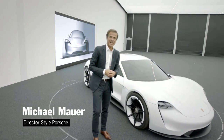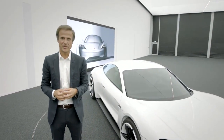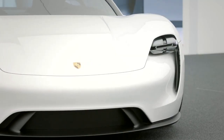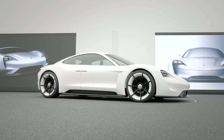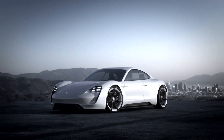This vehicle is Porsche's answer to the questions associated with the future of electric mobility — our Porsche Mission E. This concept car is a truly fantastic challenge for us, because it's our first electric sports car.